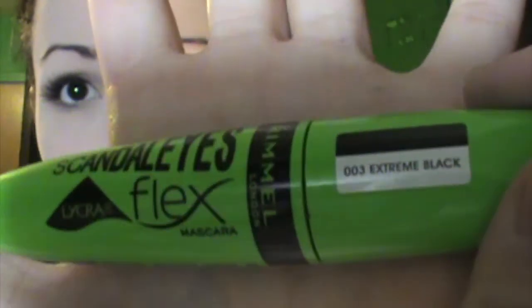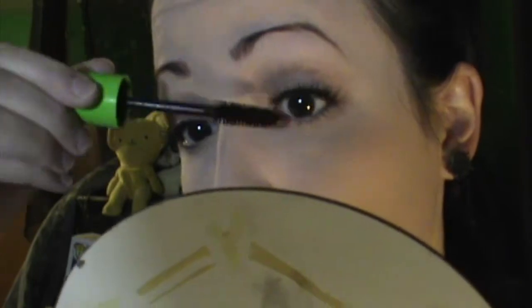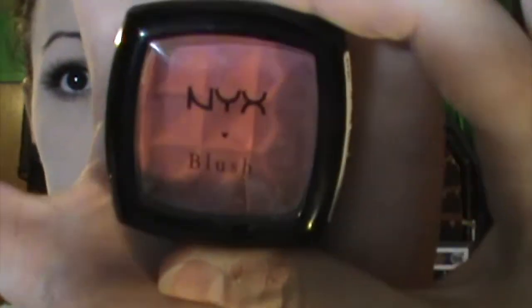Once both eyes are done, I take a Q-tip to clean up any edges from the glue — I use a black glue, but you can use clear — and also to make sure the eyelashes are secure. Because I don't like to curl my lashes, I go straight into mascara. I'm using the Scandaleyes Flex in Extreme Black by Rimmel London to push my natural lashes with the falsies. Make sure to apply mascara to your bottom lashes as well. Moving on to cheeks — I'm first using NYX Blush in Peach with the ELF Small Stipple Brush to create a windblown flush, like the rosy cheeks you'd get from icy cold air. This creates a nice base.